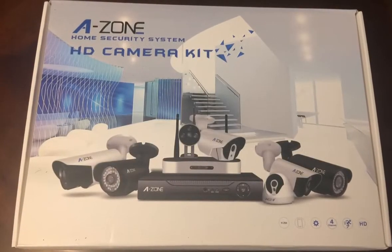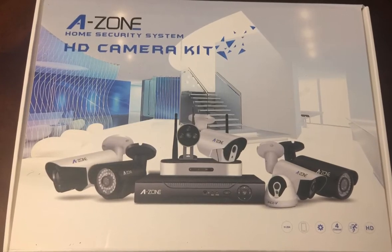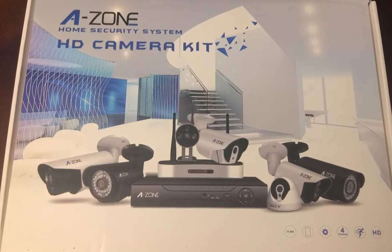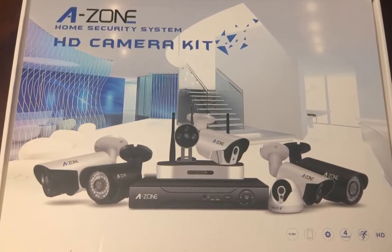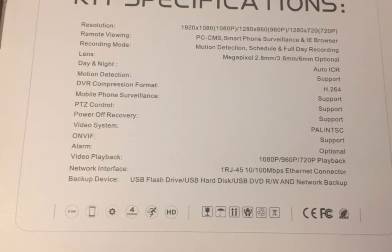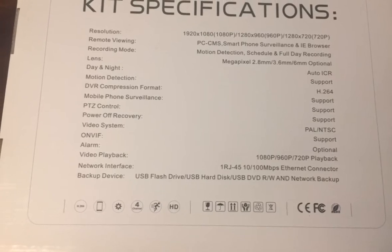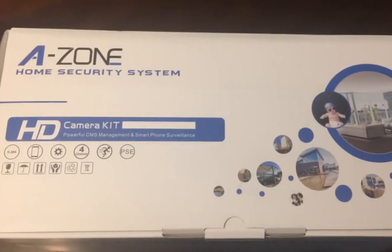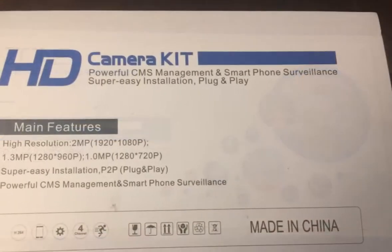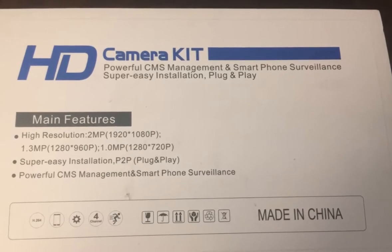This is a little review for my A-Zone home security system HD camera kit. I picked this up from Amazon for a little over 320 bucks, and for 320 bucks you really can't go wrong with this system. It's got eight channels, came with four cameras, and everything I needed to set everything up. From start to finish it probably took me 15 to 20 minutes at the very most.